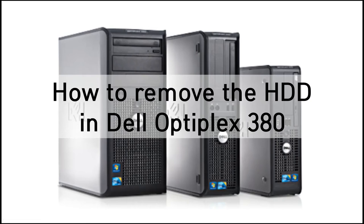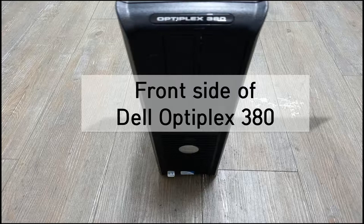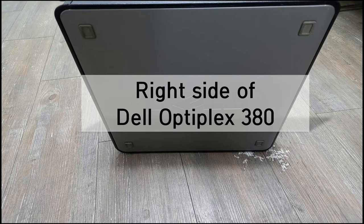Hello, I'm Ricardo. This time let me show you how to remove the hard disk drive for the Dell OptiPlex 380 model. Let's start. This picture shows you the front side of the Dell OptiPlex 380.